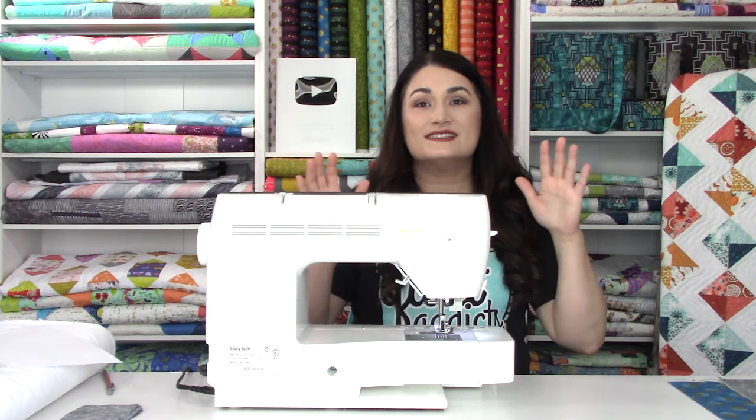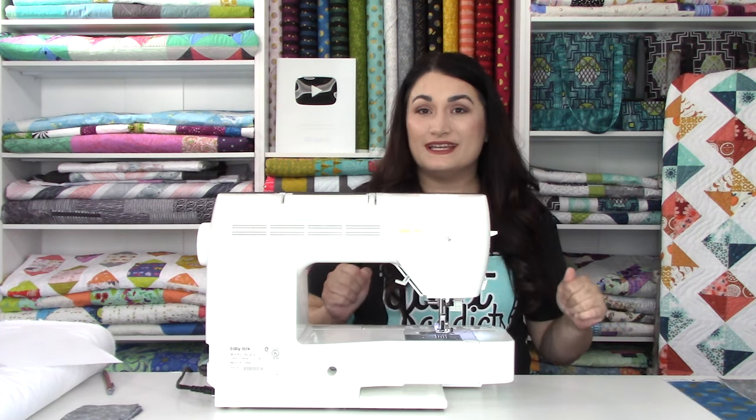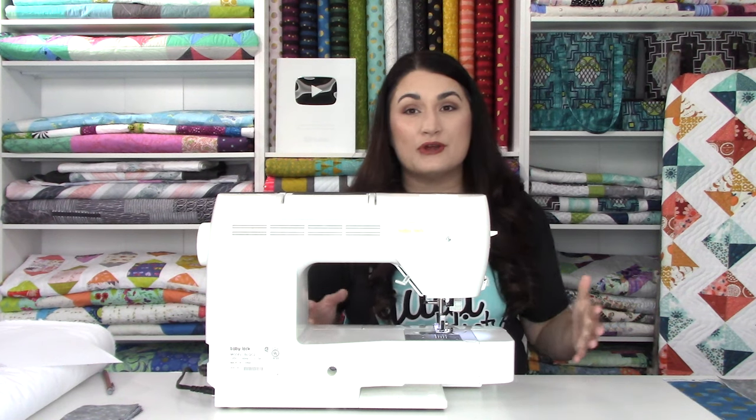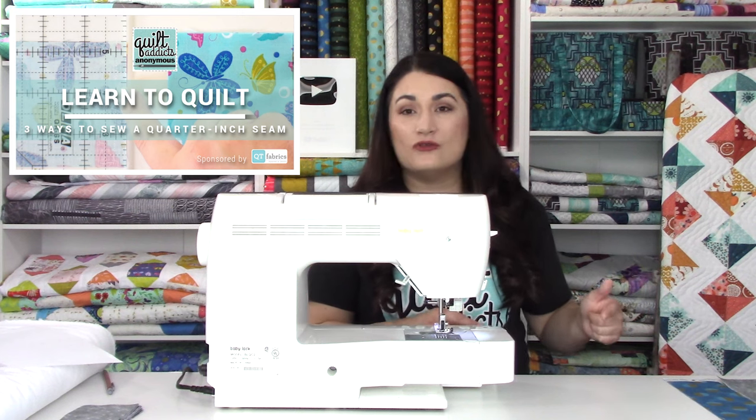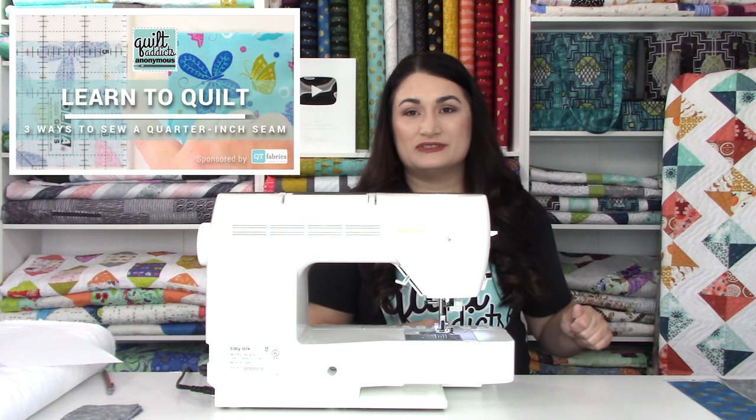What we're going to do is sew our cornerstone unit to our sashing in one big strip and then cut it apart into units. That way we don't have to cut a bunch of tiny little squares and tiny little rectangles, sew them all together, press them all open — this just makes it go a whole lot faster. In quilting, we sew everything with a quarter inch seam. If you don't know what that is, go watch our video on three ways to do it correctly over on our beginner quilting video tutorial series.